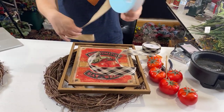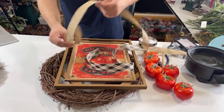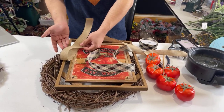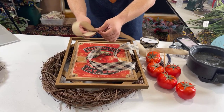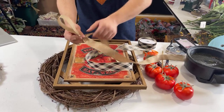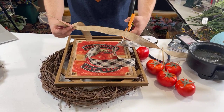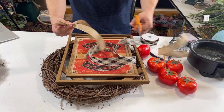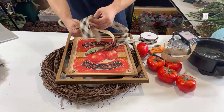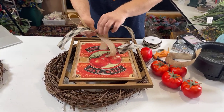As you guys come in, if you don't mind hitting that like and share button, we would greatly appreciate it — it helps us inspire others. Some people are saying they eat the BLT. I love BLTs — that's my go-to order at Subway.